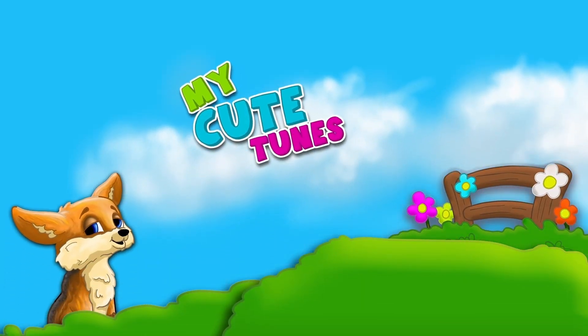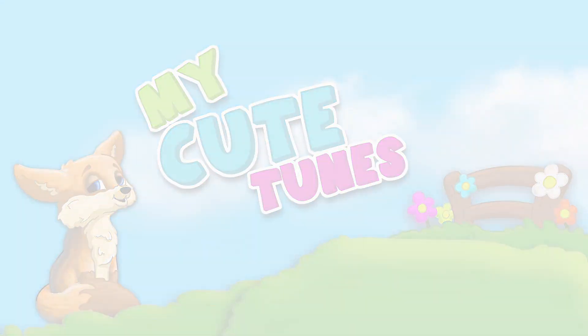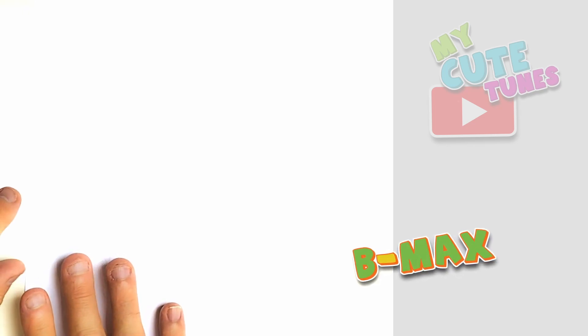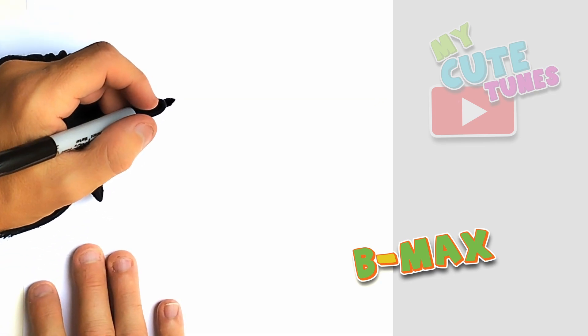Hi everyone, welcome to MyQtunes. Grab your favorite markers, come along with me and let's draw our favorite characters together. Let's draw B-Max together from Rags Kids Club. We're gonna take our markers and we're gonna start with B-Max's nose and then after that his mouth. So let's start.